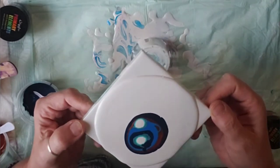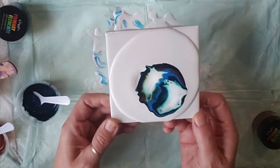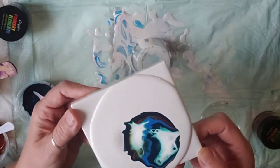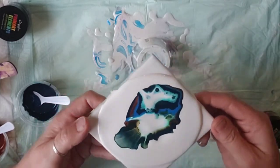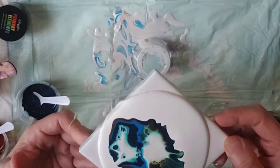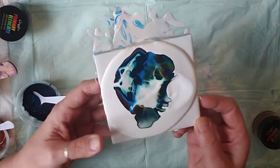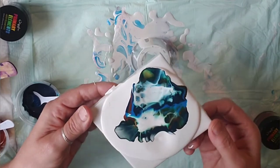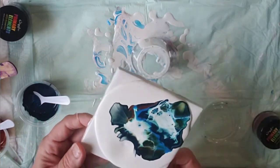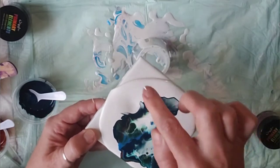Blow straight down on each of them, then I will blow them out. Okay, that was straight down. Now we're going to blow it out. Some lacing here, not enough here. I'm going to blow on this one again.